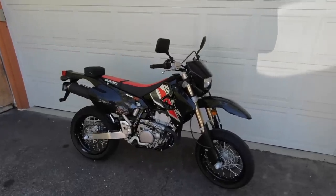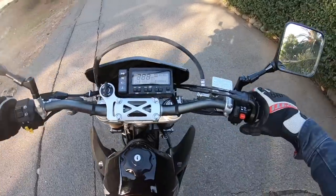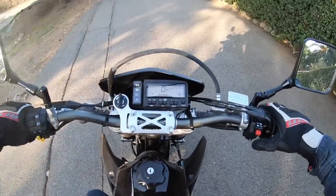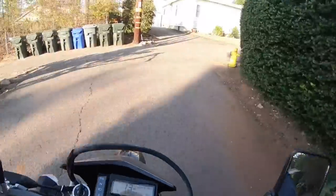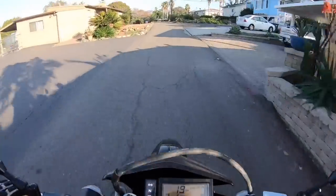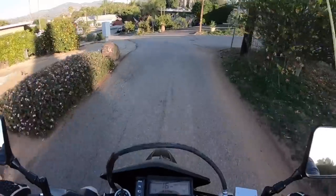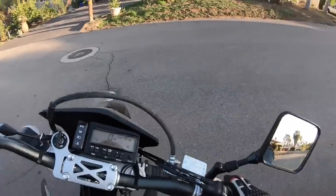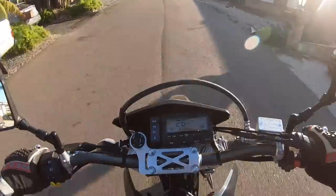Let's swing a leg over this thing and see what it's like to ride. A good old-fashioned mechanical key for the DRZ 400 SM. Push the ignition starter button and away we go. It's crazy to think, but this motorcycle is carbureted. It has an old-school Mikuni carburetor used to mix the fuel and air mixture. And because it's a carburetor, it can take a little bit of finessing to start.